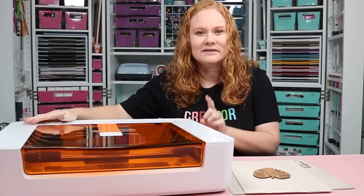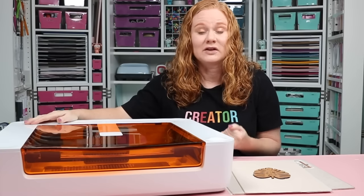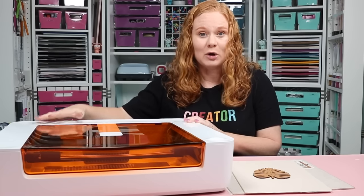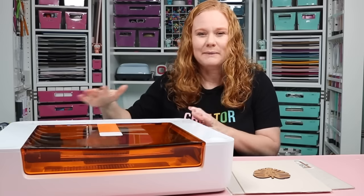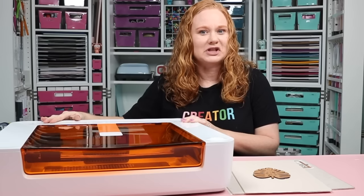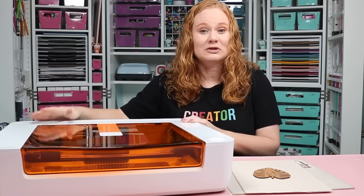It is available for pre-sale on the Glowforge website starting March 5th, 2024. This video is sponsored by Glowforge, however all projects and opinions are my own. We are going to talk about the Spark, what it is, how it compares with the Aura, I'm going to make my first project with it, and hopefully answer all the questions you have.